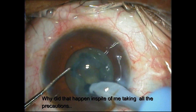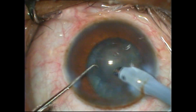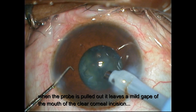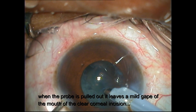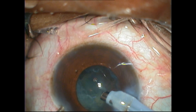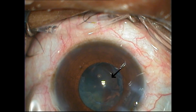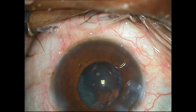Why did this happen in spite of taking all precautions? When the phaco probe is pulled out of the eye, it leaves a mild gap at the mouth of the clear corneal incision, and this causes an extrusion of the intraocular contents. You can see clearly that when I pull the phaco probe out, there is a disturbance in the internal milieu of the eye.